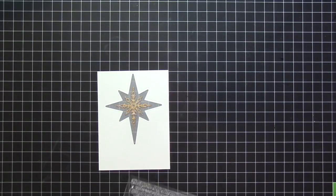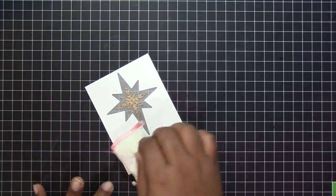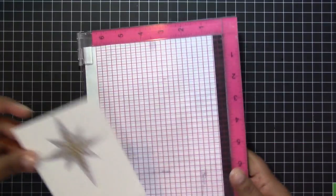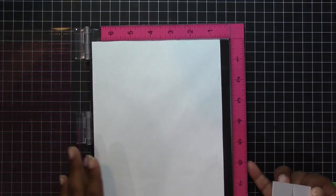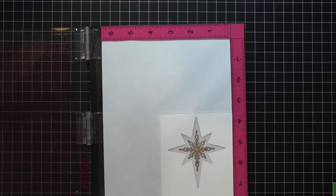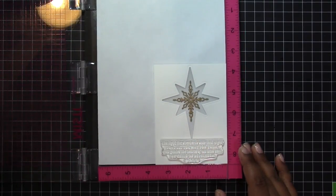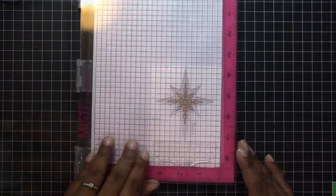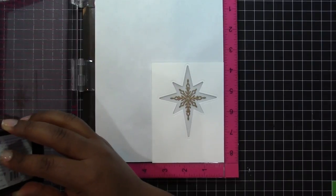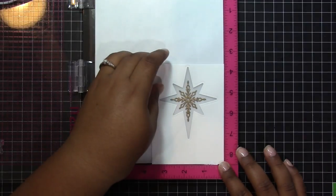I decided to use the longer sentiment for the front panel of my card and I'm going to emboss the sentiment in gold embossing powder. So I used my embossing buddy to go over the surface of the card panel, and I'm going to be using my Misti stamp tool to stamp the sentiment on the bottom portion of this card. The reason I'm using the Misti stamp tool is so that I can make sure I get a really good detailed impression of the sentiment, because when heat embossing it's very important that it be clear and even, otherwise you may not be able to read some of the words.